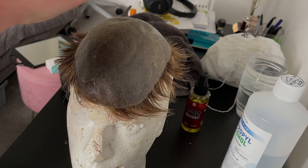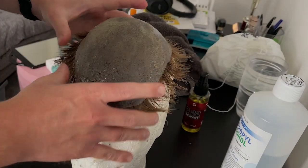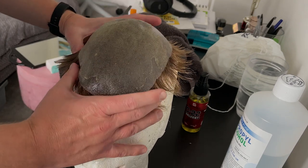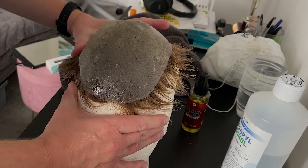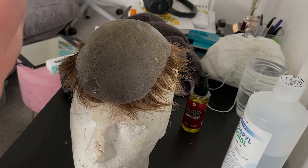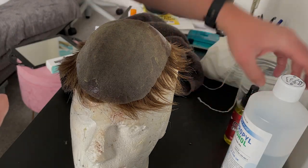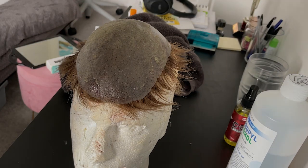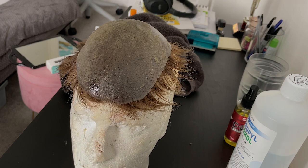Look at this guys — this is the hair system base with a lot of old glue on it on the mannequin. As I said earlier in the video, it is a messier clean-up than tape and it does take longer, but there are a few things I've learned along the way — sort of shortcuts which do save you a little bit of time.